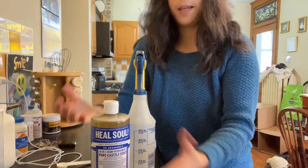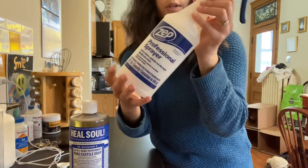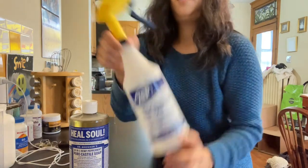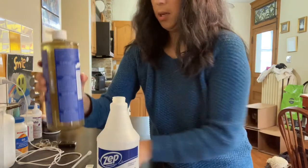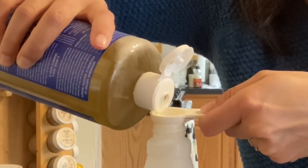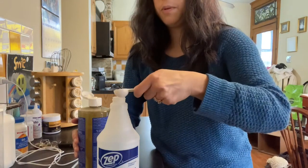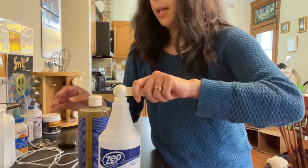The recipe I found online was one teaspoon of the soap to 32 ounces of hot water. So there's one teaspoon. I'll put it in the container and now we're going to add the hot water.